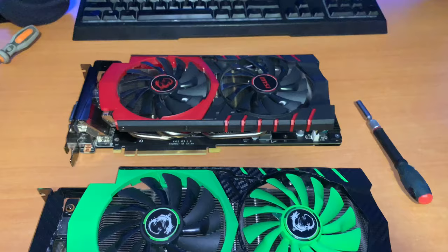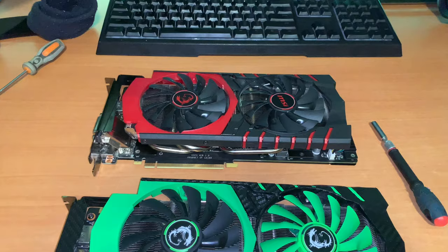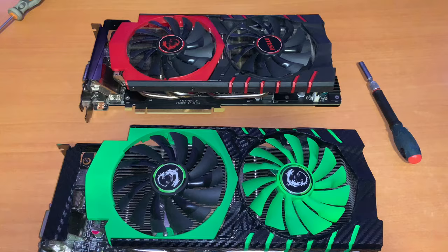The 980 Ti gives me more of a reason to water cool it, and water blocks are far more accessible for a 980 Ti. But I'm not gonna do it right now — I'm gonna paint it like the 970 or swap it over and use it for a while. If I bother to water cool it, I can do that later. A lot of people already know how the 980 performs, so I'll probably just make a setup video showing the color change and how it looks in my Core P3.